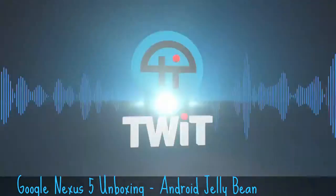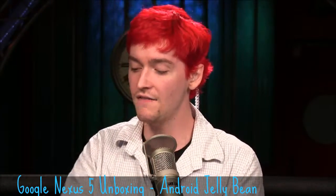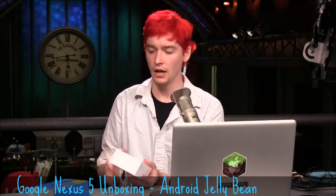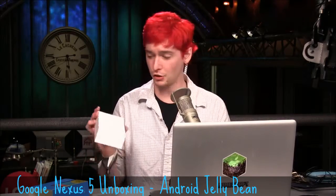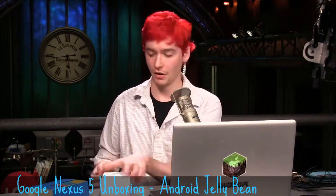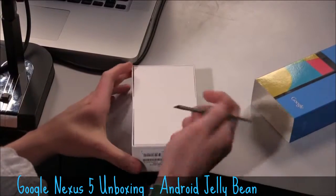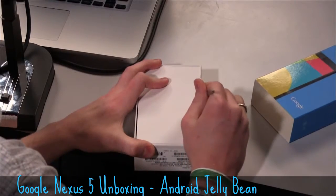Hi, I'm Chad Johnson for Twit, and I am unboxing the Nexus 5. It just came in today. Very simple packaging on the outside, just the normal Google logo. This is pretty much just a white box, and it does have a little bit of tape on the back. So let's go ahead and slice through this tape with a handy-dandy utility key.